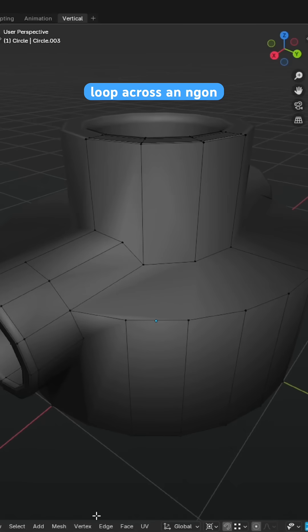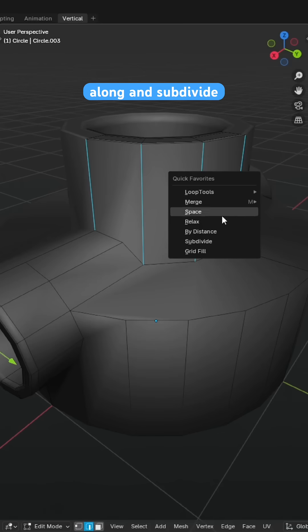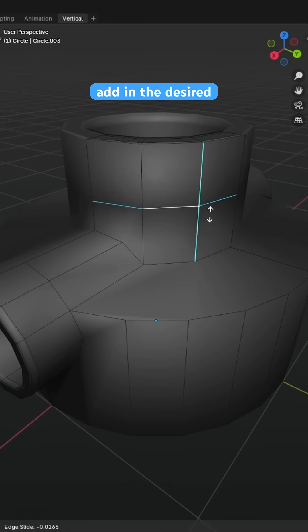To address not being able to cut a loop across an N-Gon face, we can instead select all the edges we wish to place a loop along and subdivide them to easily add in the desired loop.